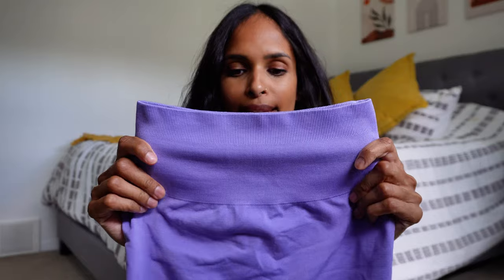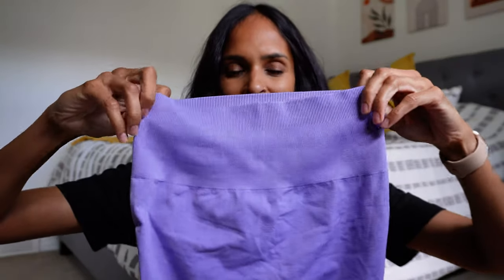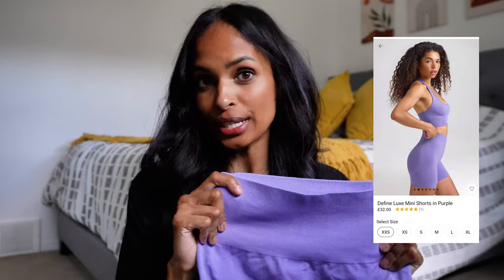It is so warm here today — a nice hot sunny day in Calgary, which is a change from Scotland and London. Seriously love Scotland and the UK, but if you live there I'm not sure how you get used to that weather because it was very overcast and rainy. Anyway, let's get back into it. I was really obsessed with this purple color, and the only item available in it was the Define Luxe mini shorts.